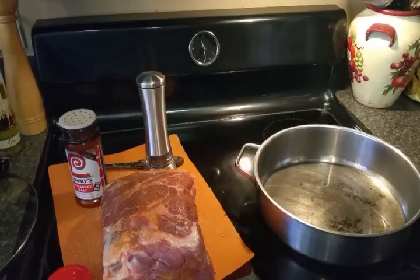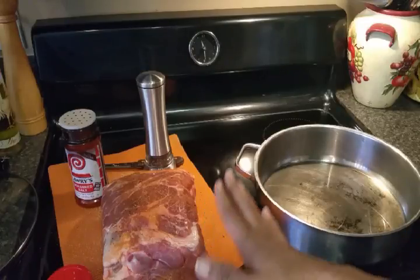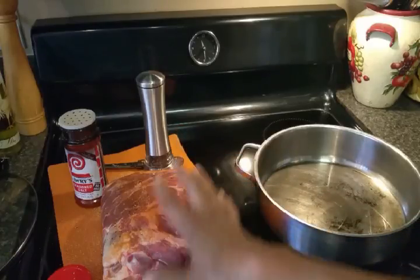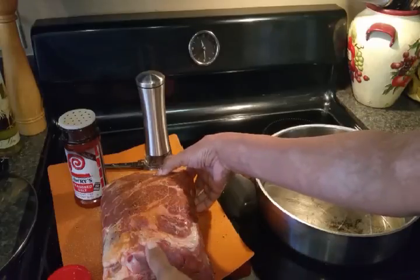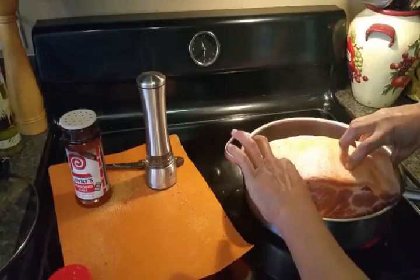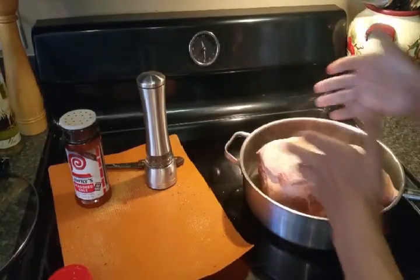We're at the stove now and I have liberally seasoned my pork roast with seasoned salt and black pepper on all sides. Now I'm going to sear it in a little bit of canola oil on all sides for about two or three minutes on each side — that means the front, back, and each side.